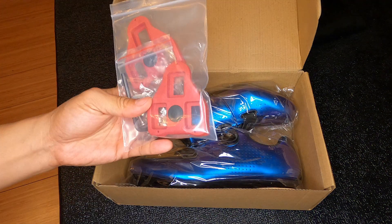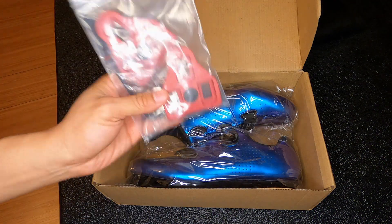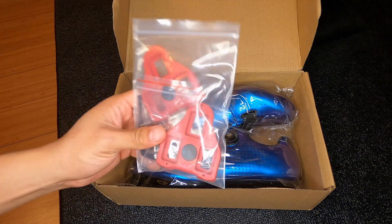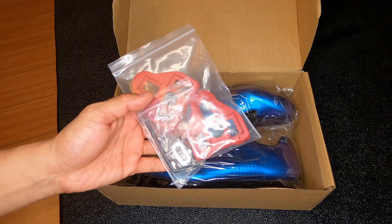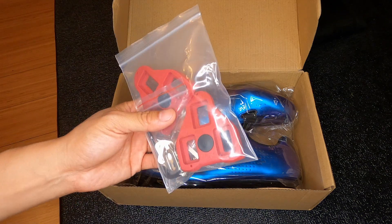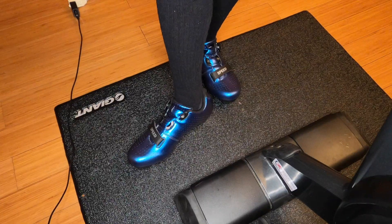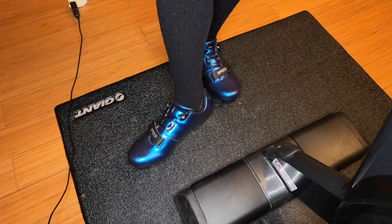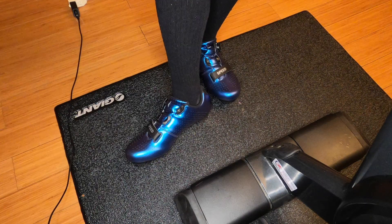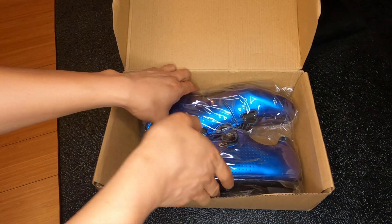Starting with the cleats - these do come with some Delta Look-style cleats. I unfortunately don't use these, but it's pretty cool that they come with cleats, all of the mounting hardware, and an allen wrench as well. I can save these for later. If you want to learn more, use my affiliate link in the description below - it doesn't cost you anything extra but helps support the channel.